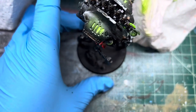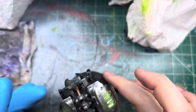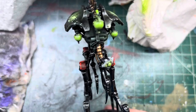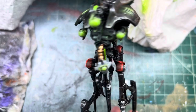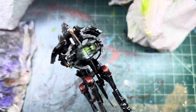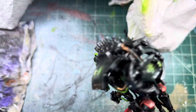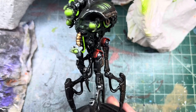And that's it — that is how we paint our Canoptic Reanimator. As always, thanks for watching, please like, comment and subscribe, and we'll catch you guys on the next one.